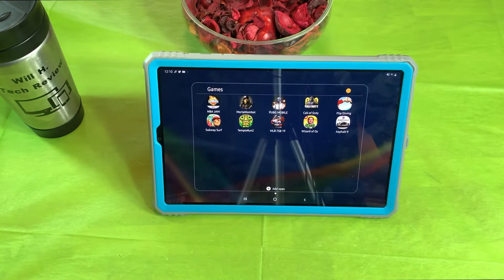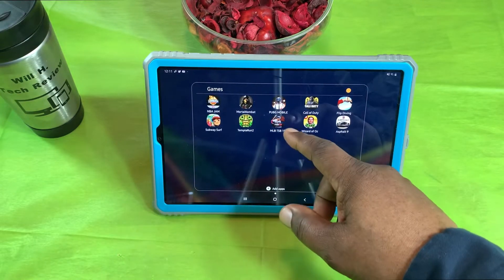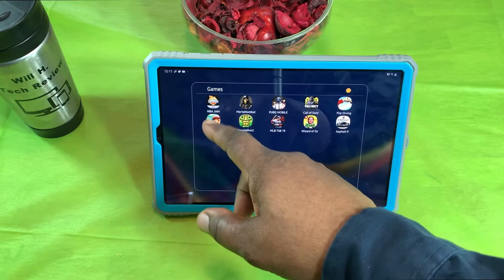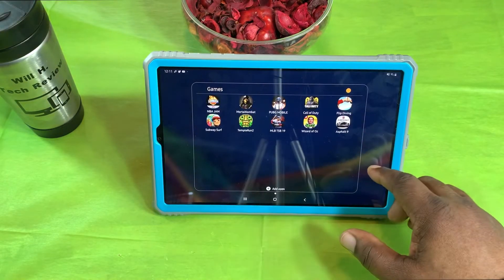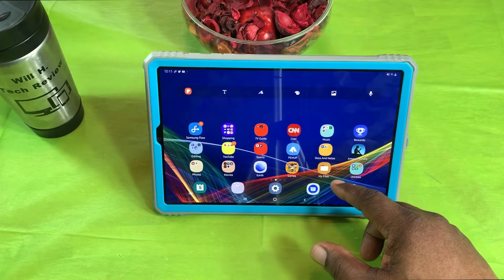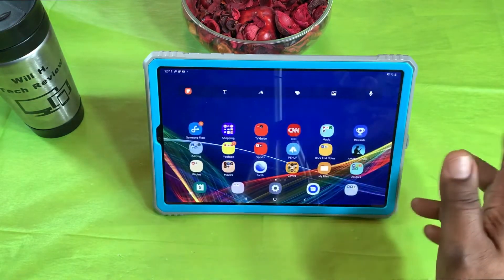I don't play a lot of games but I have some on here for when I'm doing video comparisons. I do like to play the MLB baseball game. I've also got NBA Jam, PUBG, Asphalt 9, and Call of Duty.